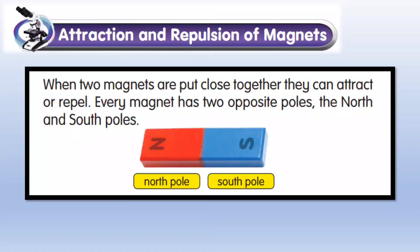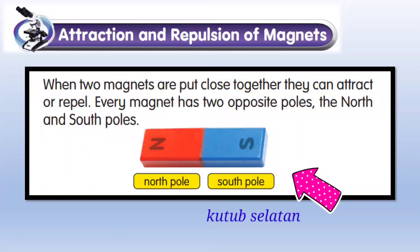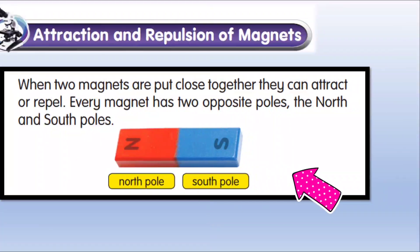Attraction and Repulsion of Magnets. When two magnets are put close together, they can attract or repel. Every magnet has two opposite poles: the North Pole and the South Pole. North Pole — Kutub Utara. South Pole — Kutub Selatan.